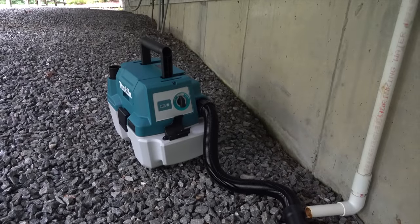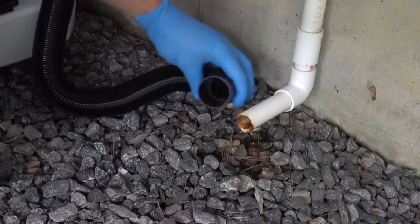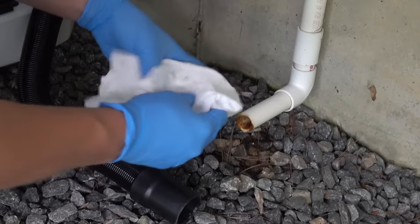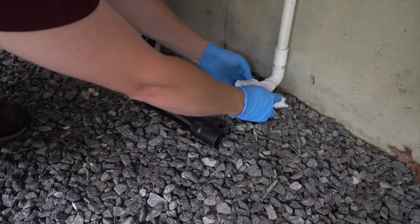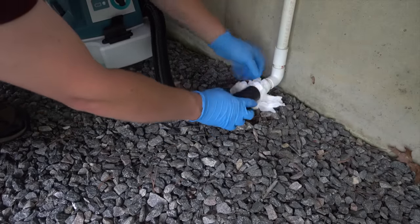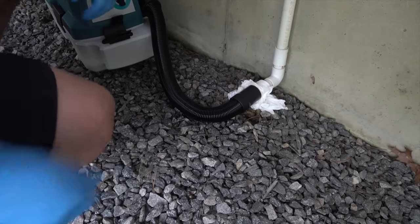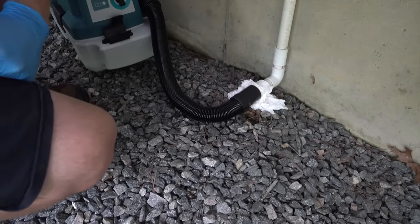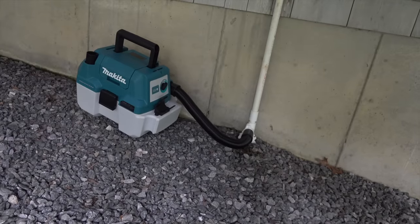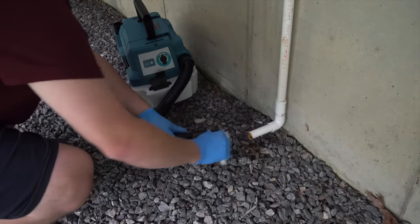Connect the vacuum to the end of the pipe, but the vacuum cleaner is much larger than the pipe. A simple fix is to take a rag or some tissues, like I'm using here, and wrap them around the pipe — we're just trying to close the gap with the vacuum. This is not a plumbing system, so we just want the pipe to fit snugly against those rags and get as airtight a seal as we can. Then go ahead and turn the vacuum cleaner on to suck anything out of that pipe. Let the vacuum run for at least a minute.